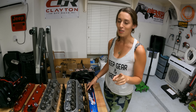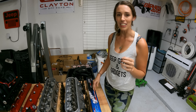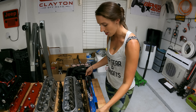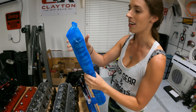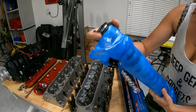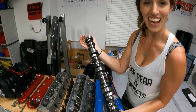A question a lot of you are probably wondering: what cam did I go with? I ended up going with the Texas Speed Stage 2 low lift truck cam. It's going to give us power in the mid-RPM range, which is going to be great for this build. Let's pull it out of the box and admire the beauty of a new cam.